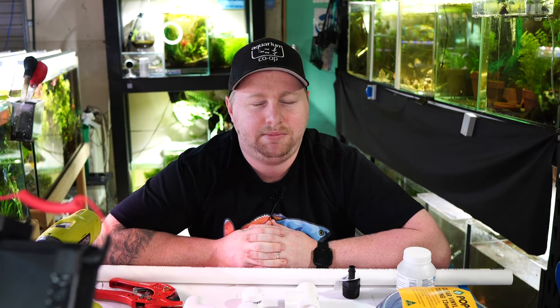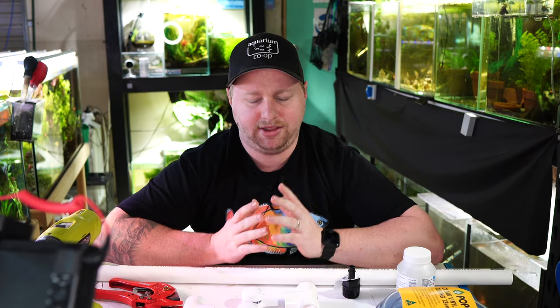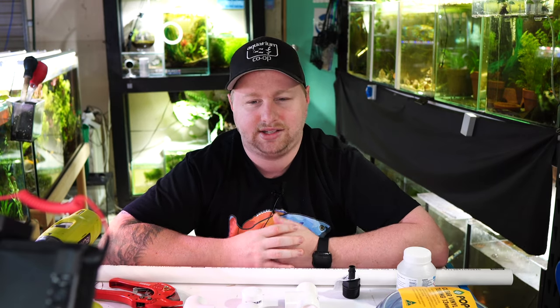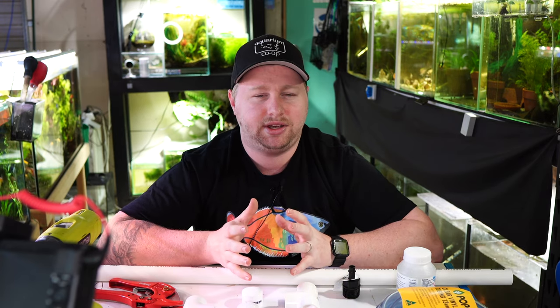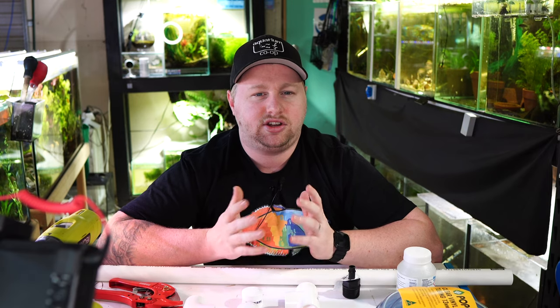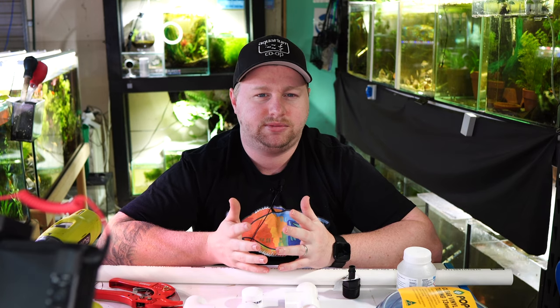Hey all, Blake here with another video. As you may or may not be aware, I'm building a brand new fish room which is going to be on auto water changes. Today we're going to build an overflow out of PVC so that you can constantly drip water in or set up automatic water changes without having to drill your aquariums.